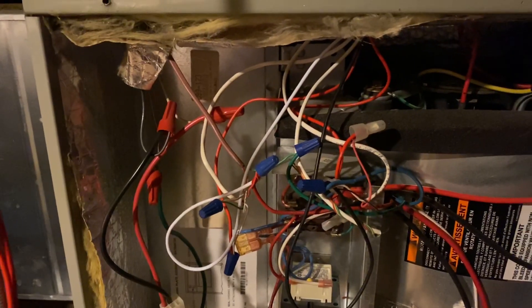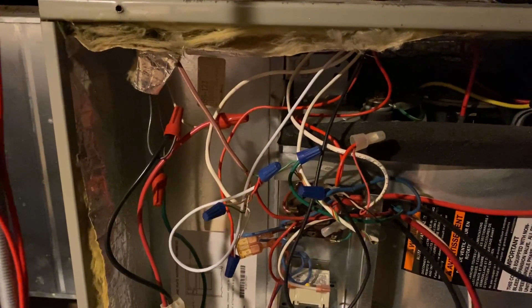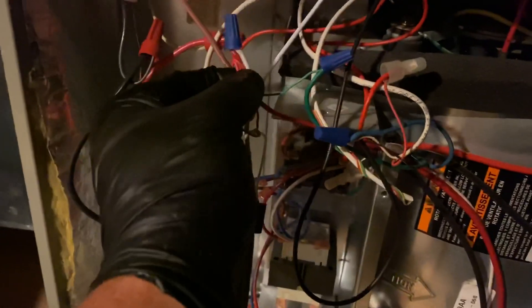The benefit of having an ecobee thermostat is Wi-Fi control, so it's kind of a hard sell. I don't stock ecobee thermostats, but alternatively I'm just going to bypass red and green — put them all together. So now the red and the green are all together, we turn on power, and there you have it.